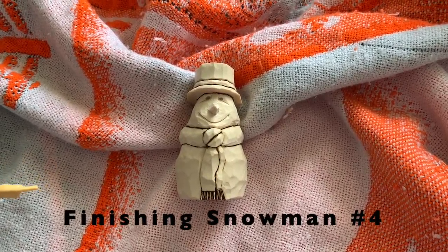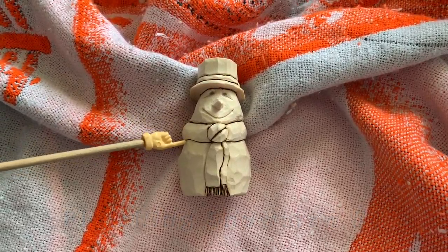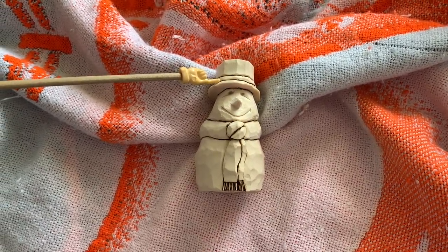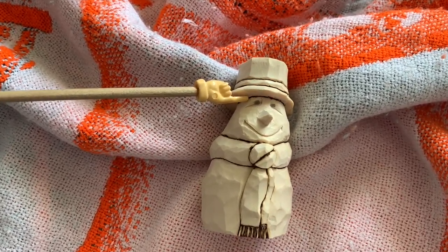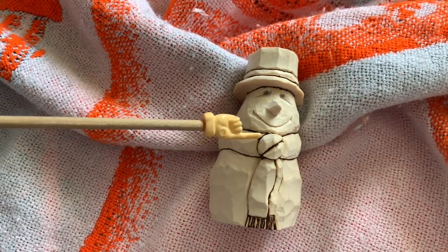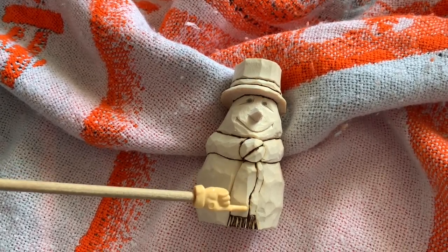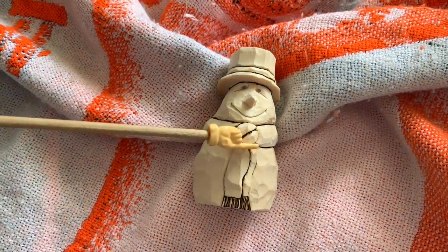Hey folks, just wanted to give you an update on this snowman. We finished carving it — I'm calling this one snowman number four. You can see I've done some wood burning on here. I went around the top and bottom at the brim of that hat with the wood burner, underneath where the hat meets the head, the top and bottom edges of the scarf, around the knot, down along the sides of that scarf, where it separates the two pieces of scarf, and also these tassels — the fringe. So all the way around.